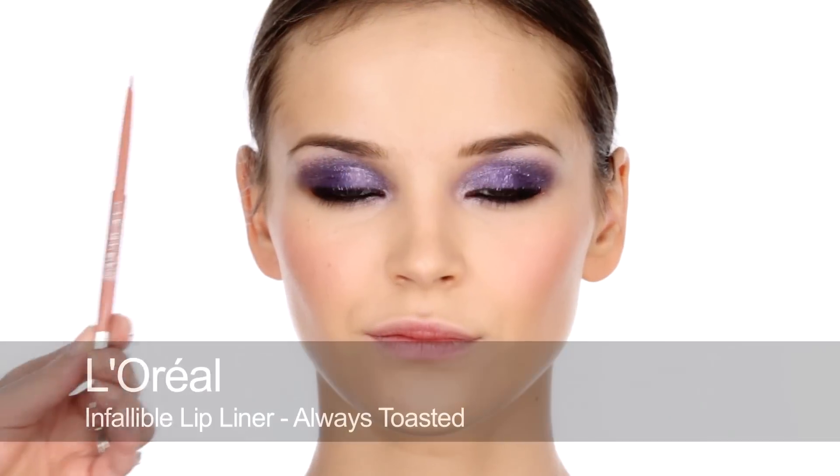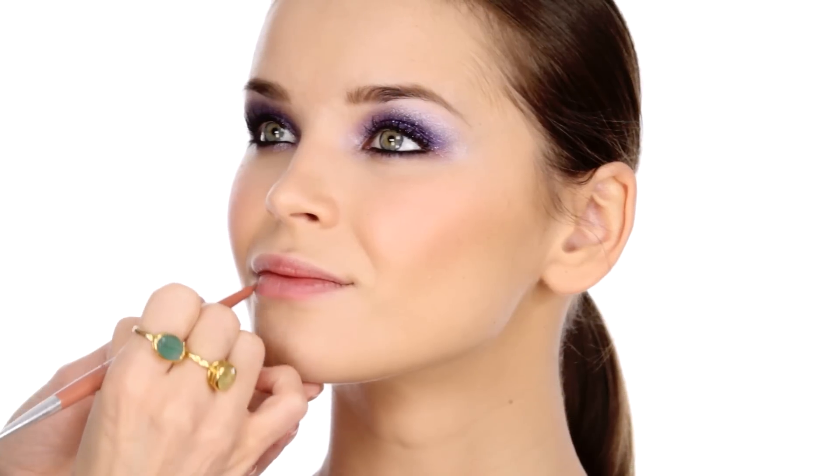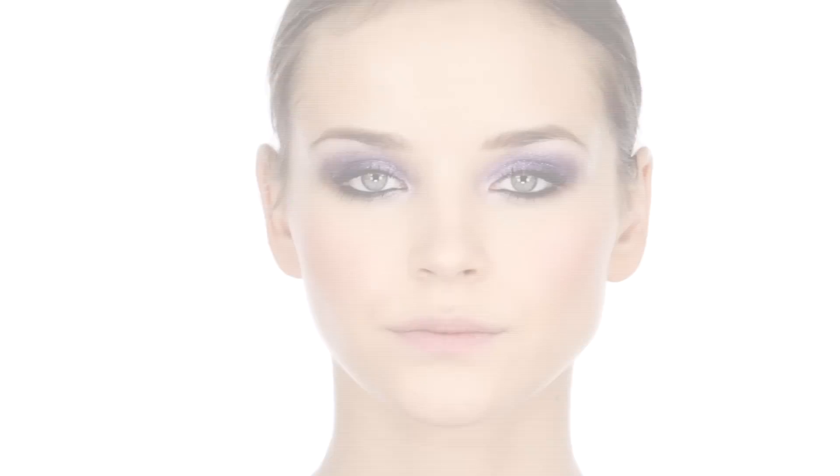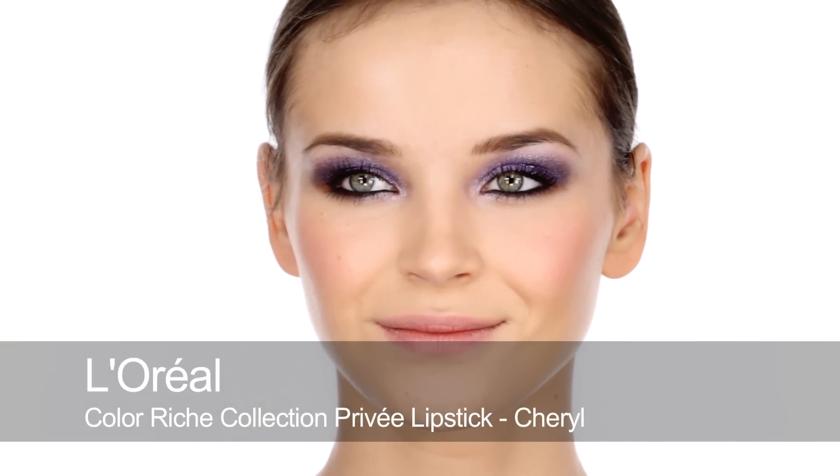For lips, I'm going to start with a lip liner. I'm going to go along the lower lip first to give a slightly fuller pout, and then I'm going to buff it all across the lips. The lipstick I've chosen for this look is a pinkish nude — it's Cheryl by L'Oreal — so I'm just going to apply this with a lip brush.